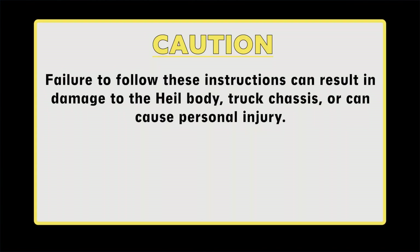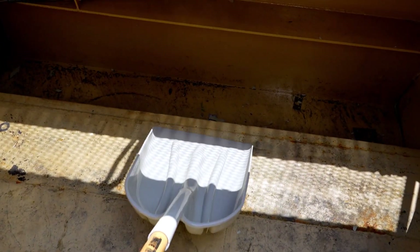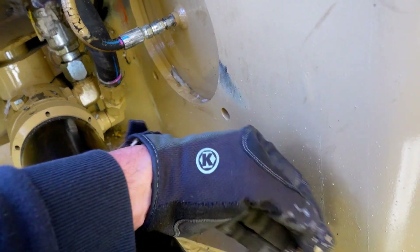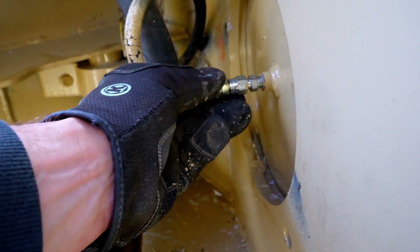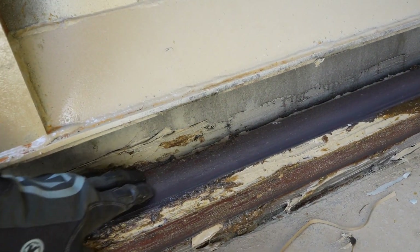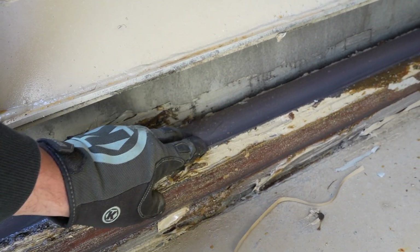Caution! Failure to follow these instructions can result in damage to the Heil body, truck, chassis, or can cause personal injury. To begin, using a plastic bladed shovel, clean behind the Packer panel and pockets around the spherical bearings. Do not damage the cylinder rods by striking them with a metal object. Next, visually inspect the lube lines, if equipped, are connected and not damaged or leaking. Then visually inspect the Packer tracks and hopper floor for excessive wear or damage. Repair or replace as necessary.